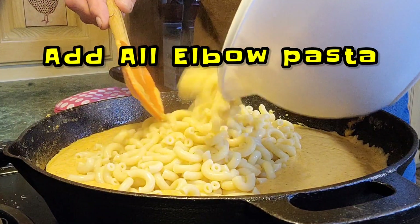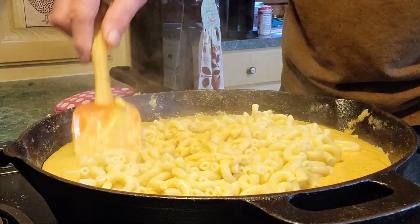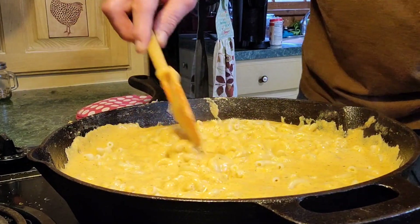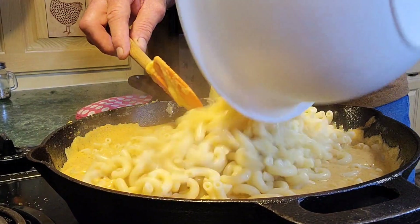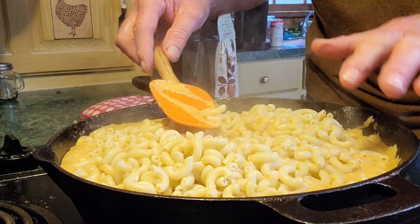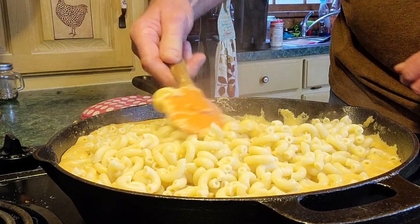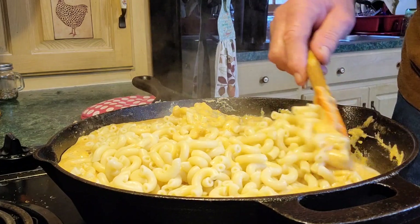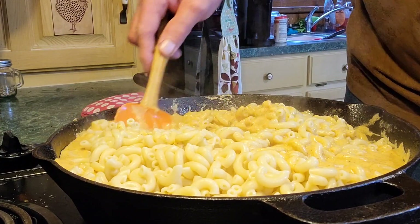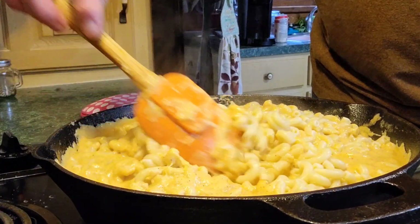I'm adding all my pasta — I'm gonna add about half to start with, stir it in well. Let's go in with some more, put it all in there. Be careful if you're in a 12-inch pan because this is going to fill it up and you don't want to slosh it over the sides. So what I do is go around the edges like this, folding it in. See that — just fold all that goodness in, we're gonna get this mixed well.